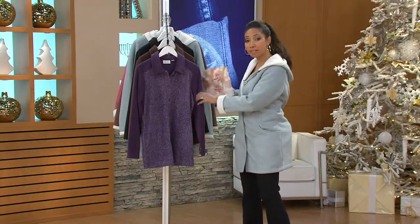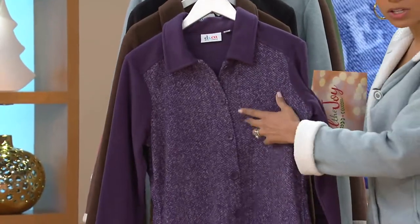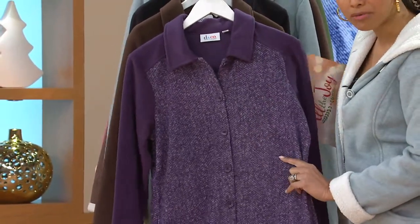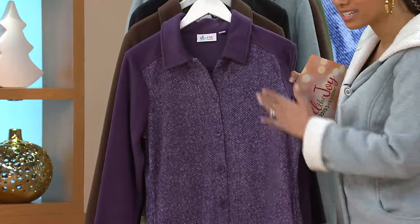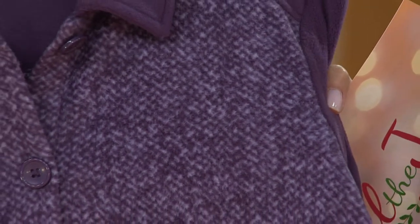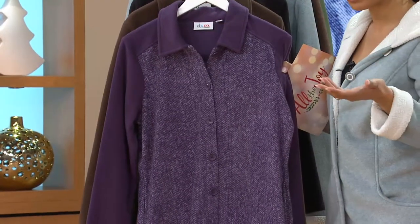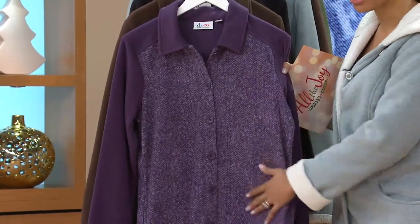I love how they've given it some menswear touches by doing a tweed print. So it looks like that tweed woven, but it's actually a printed design on top of the polar fleece to make it look like tweed. This takes what could be a very casual, athletic looking polar fleece shirt and makes it a little bit more tailored looking, even though it's not — just because of that addition of that tweed print.